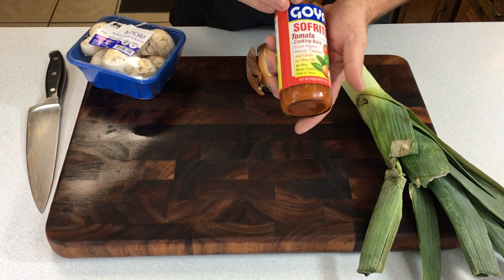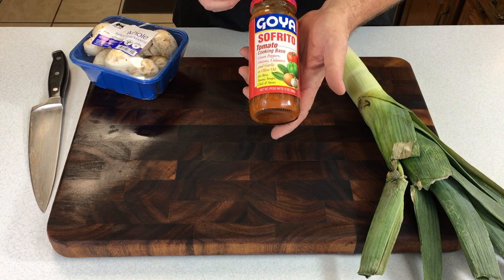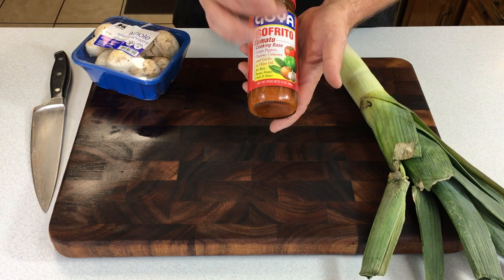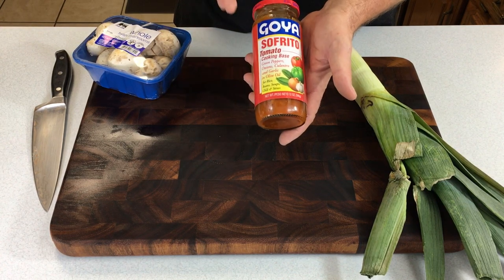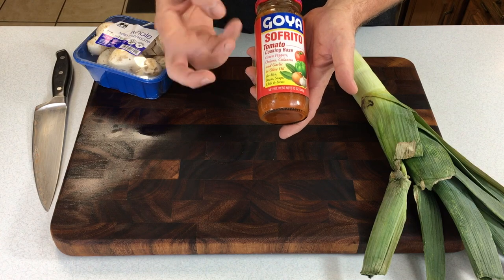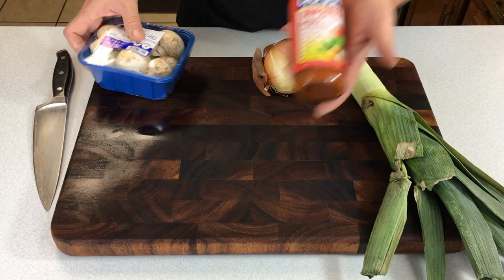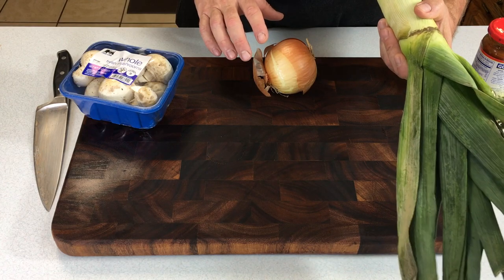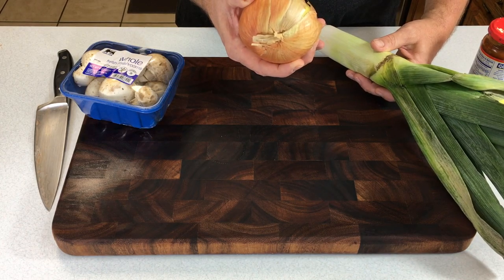Now let's get the rest of the ingredients together. You can make your own base, but what I've found is that Goya sofrito — available in the Goya section of your grocery store — is wonderful. It's got lots of flavor: tomatoes, green peppers, onions, and garlic already in it. It doesn't have a lot of texture, so I like to fortify it with something else for more heartiness as a sauce. I also like to use mushrooms, and I've got an extra leek, so I'm going to use that — it has a very mild onion flavor, but you can also use a regular onion.